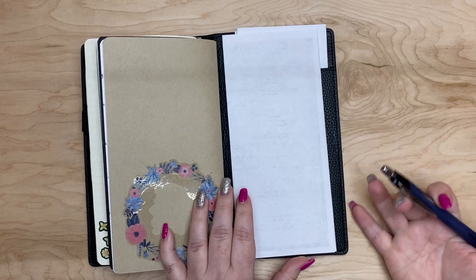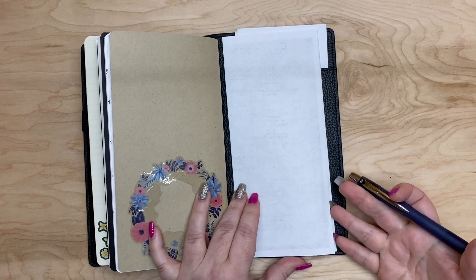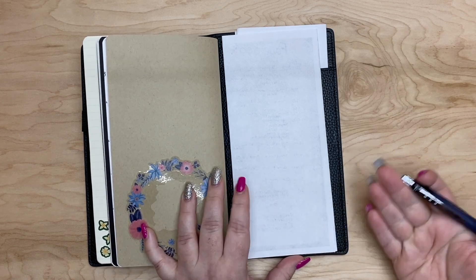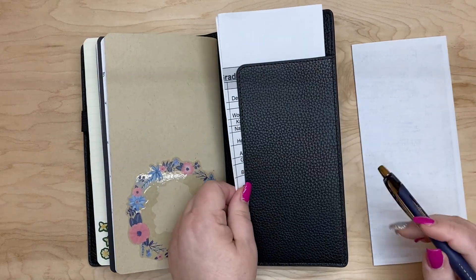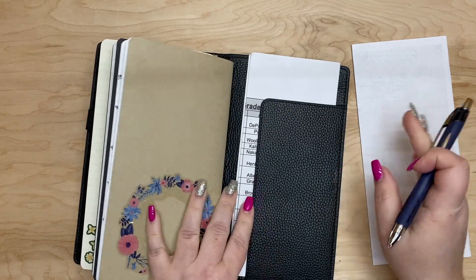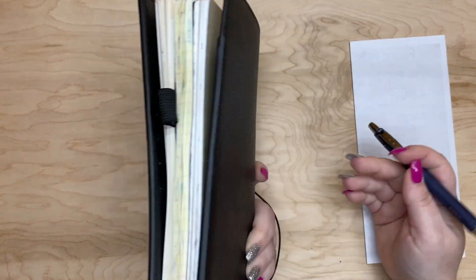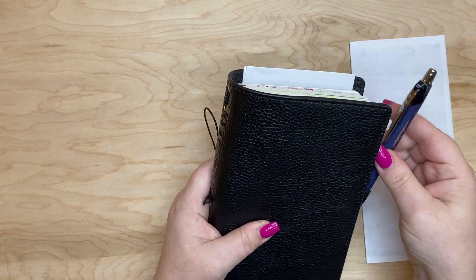The A5 ring planner I was using had that big pocket in the back, and I thought, what am I going to do since I now have the standard size TN? I have these letter-size things I want to carry around, so what I did is fold them like a trifold letter and stick them in this pocket. It does stick up just a little bit, but nothing terrible — it almost looks like an envelope, and I can easily hold it in my hand.